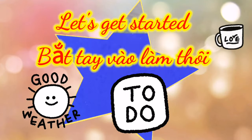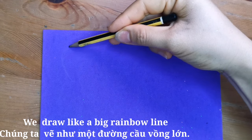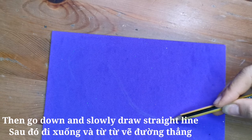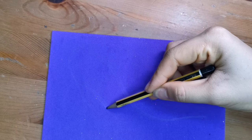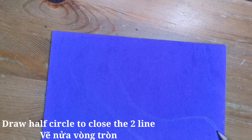Let's get started. First of all, we roll the snail body on a glitter paper. We roll a big rainbow line, then go down and slowly roll a straight line, following by the other side.